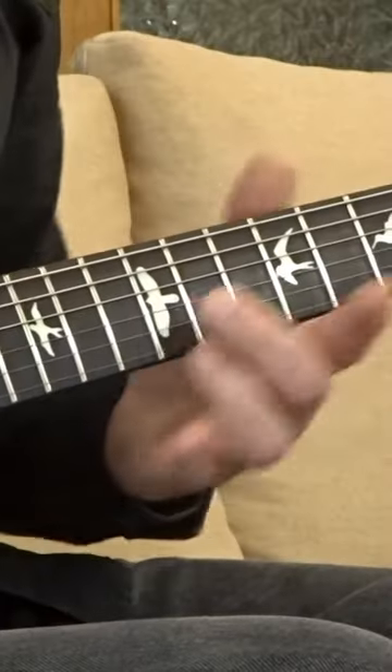Today we are looking at ACDC's huge rock anthem, For Those About to Rock. We'll take a look at the intro first. Angus is playing this really interesting melody that's finger picked, and Angus starts here.